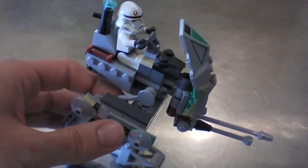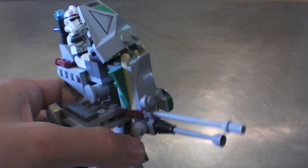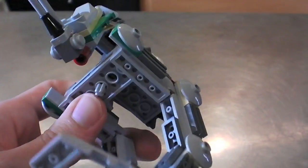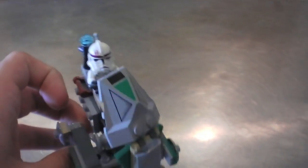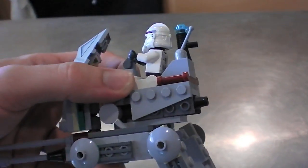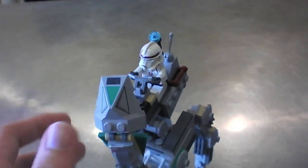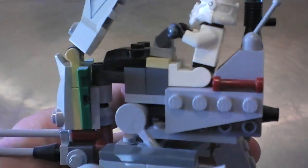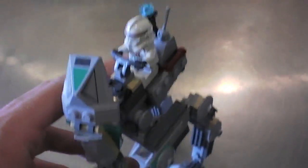It's 108 pieces and it's called a Clone Scout Walker but it is pretty much an AT-RT — Clone Scout Walker or AT-RT, basically the same thing. All terrain reconnaissance transport. Nice little set.